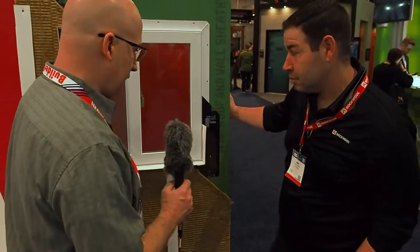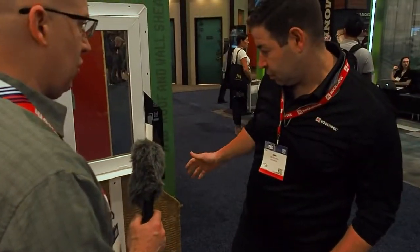Hello everyone, I'm here with Dan Edelman from Rockwool Insulation. He's going to answer a few questions about their product, especially as you apply it to an exterior wall outside of the framing. So we've got a little sample here. Can you explain what's going on?